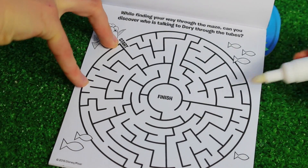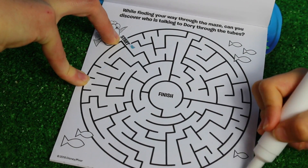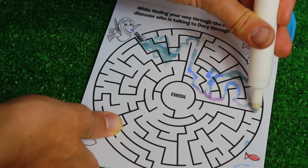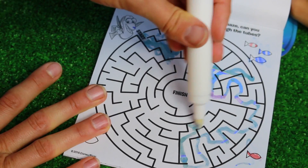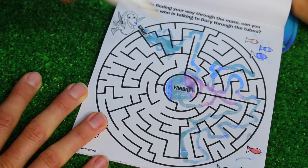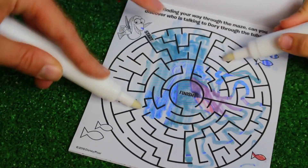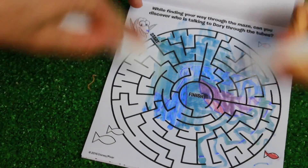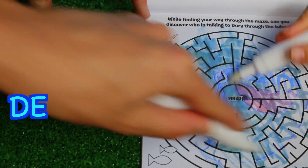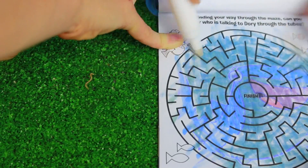This one says: while finding your way through the maze, can you discover who is talking to Dory through the tubes? Who do you think it is - Destiny? Bailey? Here's the finish - so we did it, I did it right this time! Let's find out. Do you think it's Bailey? I can't really tell what that is. Oh, it's Destiny! Kind of hard to see actually. There we go - Destiny.